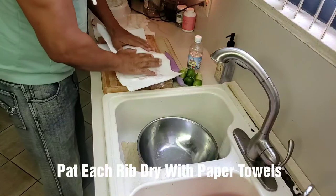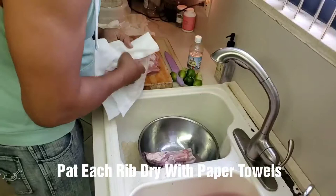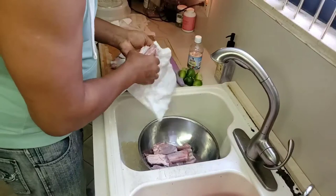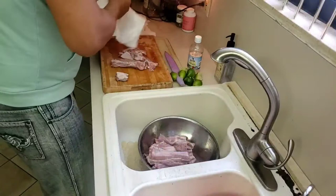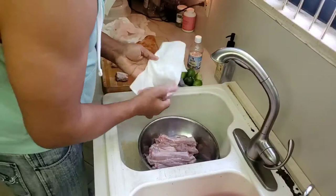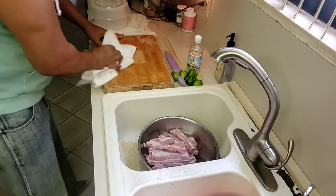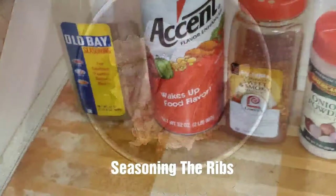I'm going to pat them dry and put them back on. That's what they look like all nice and patted dry.